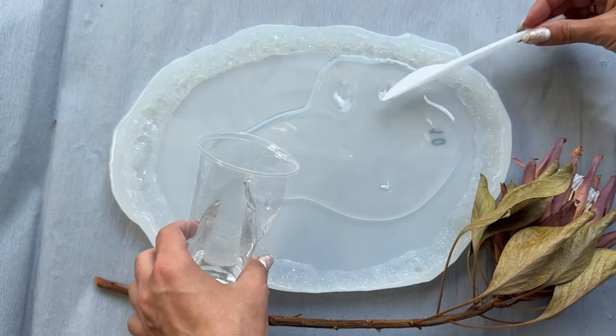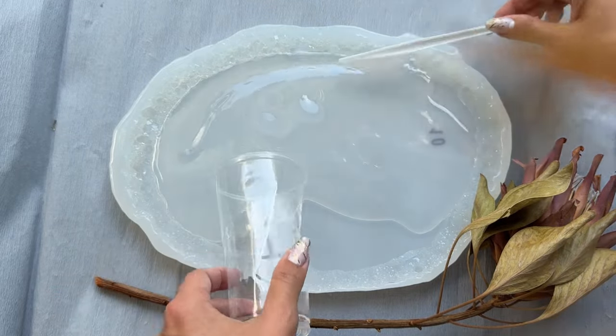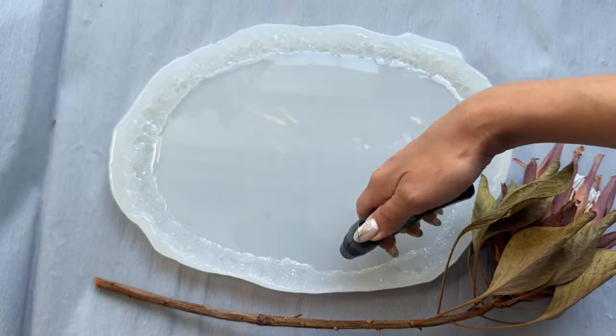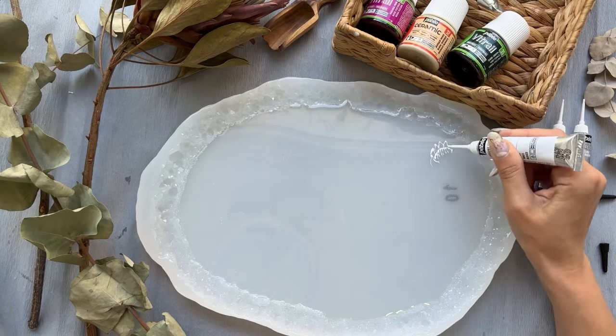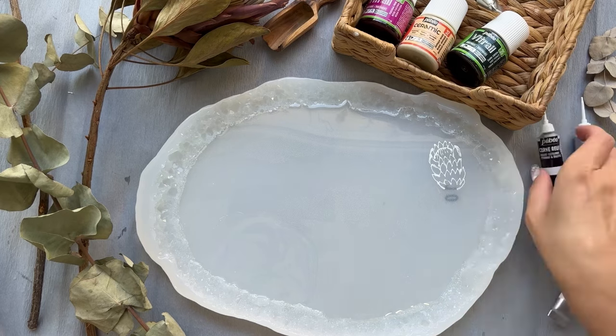Get ready to see some resin magic! Now I pour the first layer of liquid epoxy resin from company Resin Pro. Don't forget my promo code 'nutty room' to get a 10 percent discount.